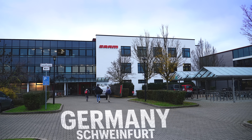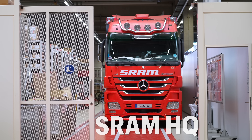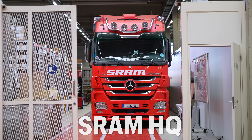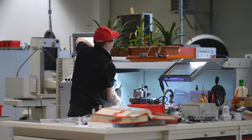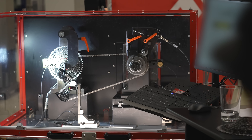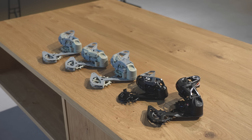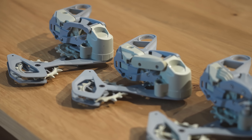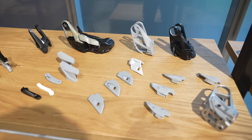I visited SRAM's HQ in Schweinfurt, Germany to learn more. Here are the top secret R&D departments and test labs — a rare and exclusive look behind the scenes into how this new tech has been designed, developed, and tested. Here we can see the various prototype stages of development, many of which are 3D printed in various materials, showing how each part has been meticulously refined until the final samples are ready for production.